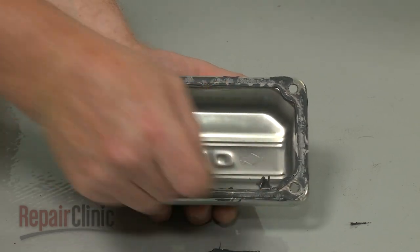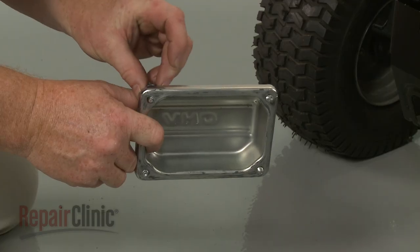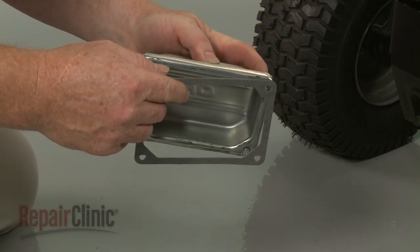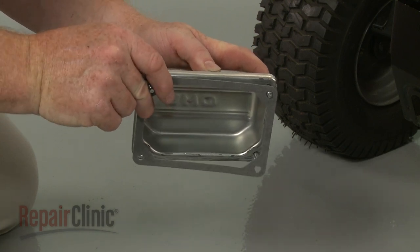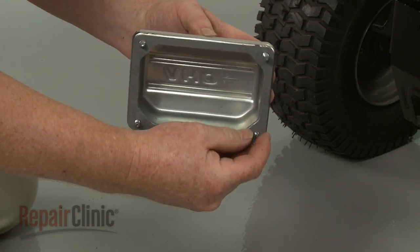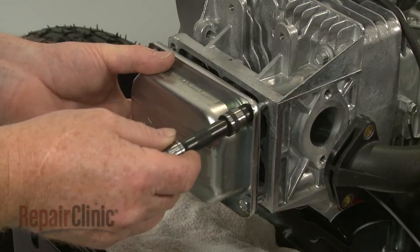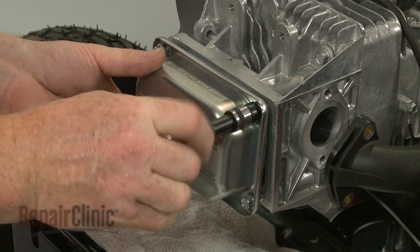Next, scrape off any sealant residue from the valve cover. Insert the mounting bolts into the cover and align the provided valve cover gasket. Now position the cover on the new cylinder head. Thread the bolts and torque them to 60 inch-pounds.